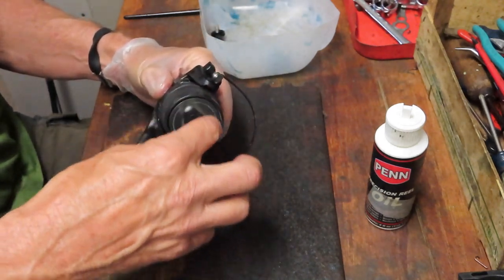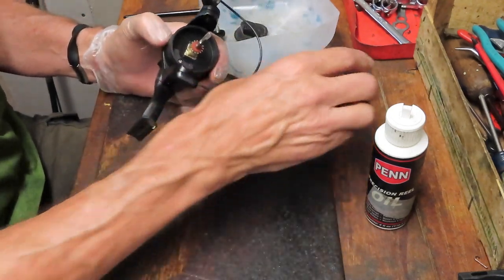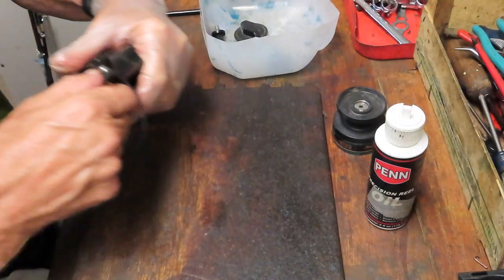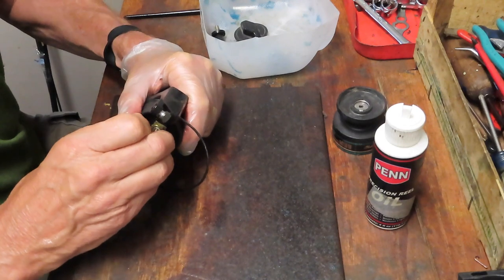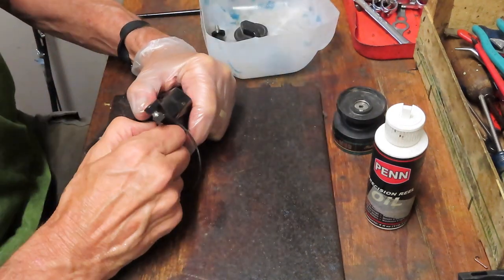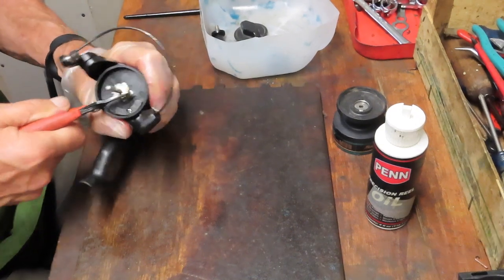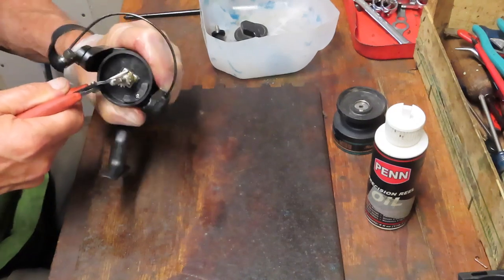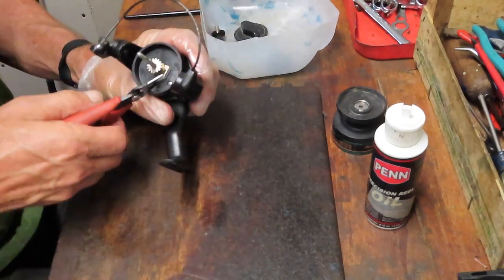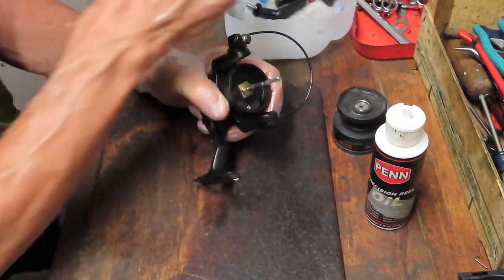Next we're going to remove the spool. This is an all-graphite or plastic reel — it's got one ball bearing in it. It's a little dirty; we'll show you how to clean that up. Next we want to take the shim washers for the spool height and the click ratchet, which makes the noise when the spool is letting out drag. Sometimes these can come off together; sometimes the little washer or the click washer is particularly difficult. You can use a little pliers — it's not pressed on, just a little bit difficult. Just rock it a little bit and it'll free up.